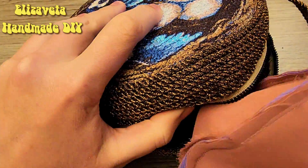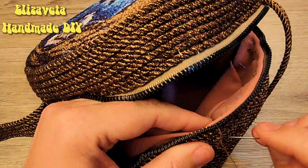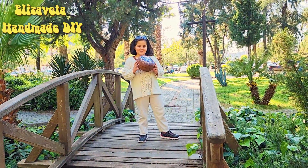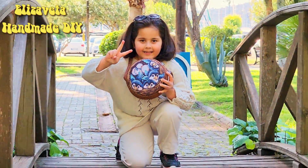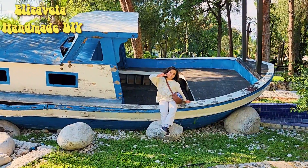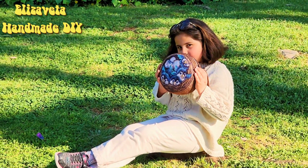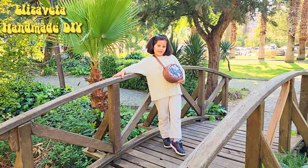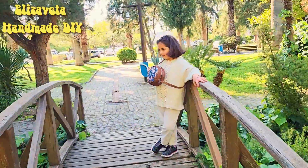I sew the lining with hidden hand stitches. She waited for this bag for a very long time. In the meantime, look how beautiful Turkey is right now — the trees are in bloom and Turkey is preparing for the tourist season. The description contains links to shops with handicrafts. By buying in these stores you are giving jobs to Turkish women. Subscribe to the channel, like this video, share the video. All the best in your sewing, bye-bye!